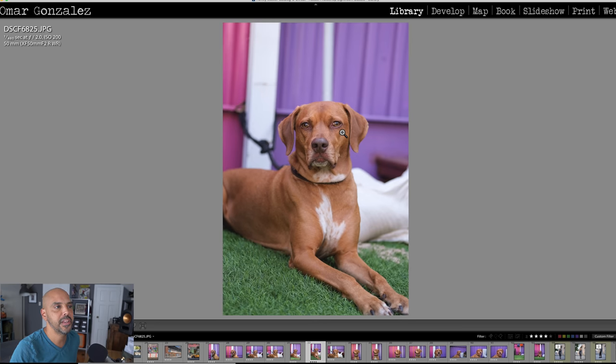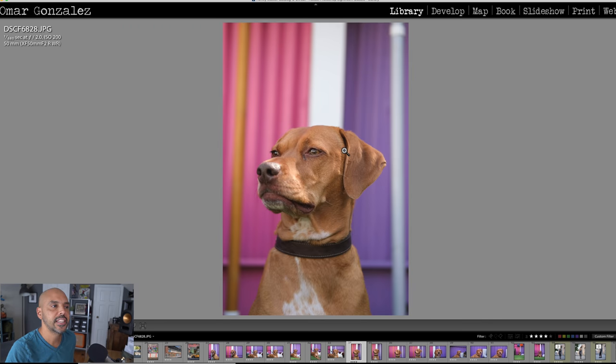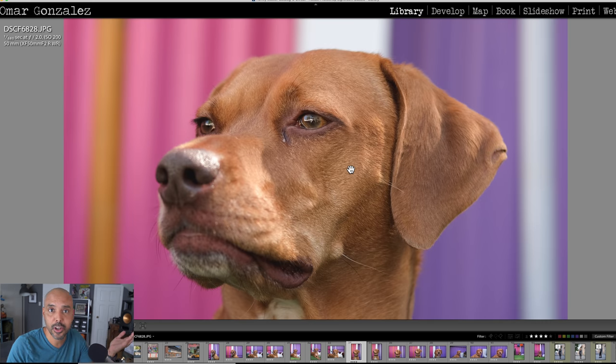The 50mm f/2 was pretty sharp — not quite as sharp as the 50mm f/1.0, but it's a lot cheaper. Here's a nice headshot with the 50mm f/2: her eye is glassy and sharp, albeit not as super sharp as the f/1.0, but good enough especially for the price.